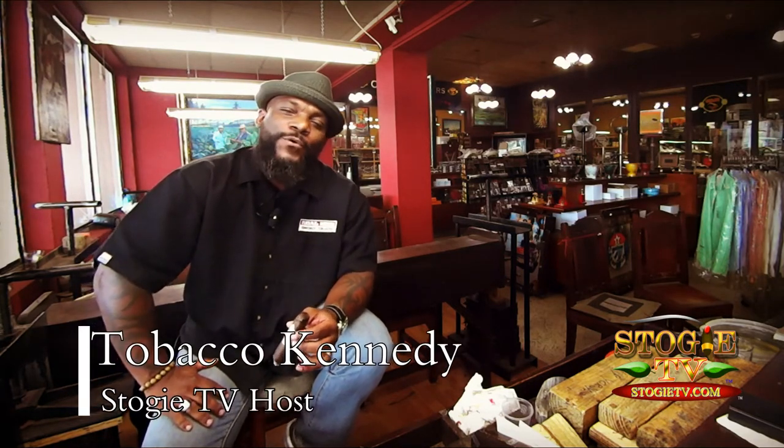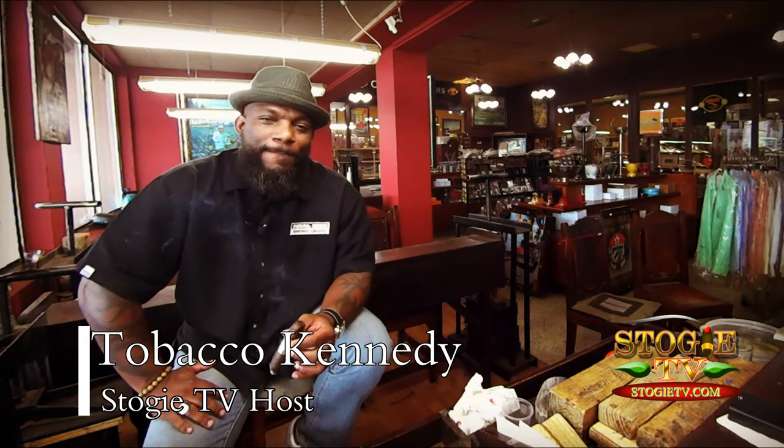Welcome back to another episode of Ask TK here on StogieTV.com. I'm your host, Tobacco Kennedy, and I hope all of you are doing well, blessed, happy, prosperous, and all the things that make you smile at the end of the day.